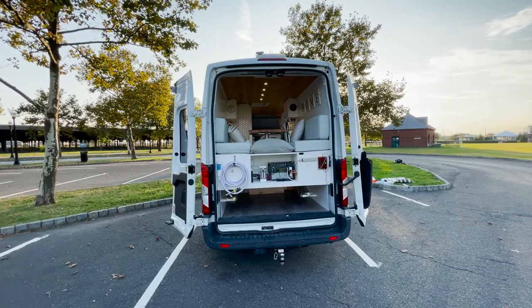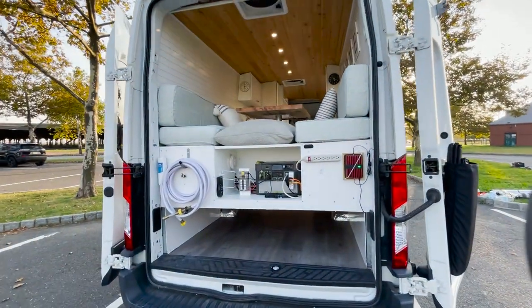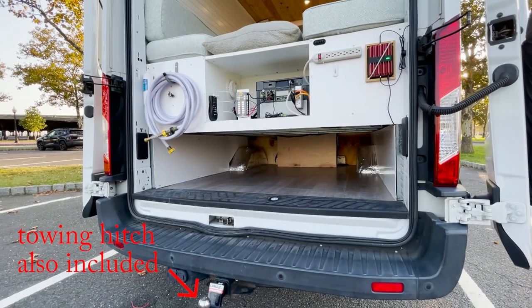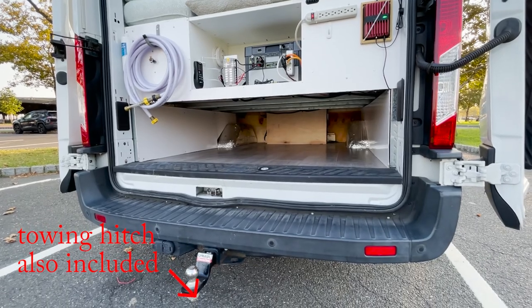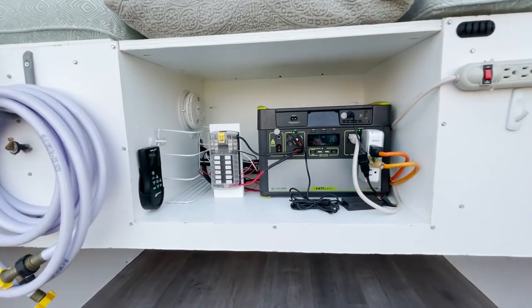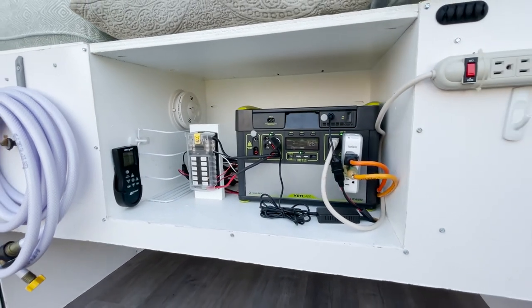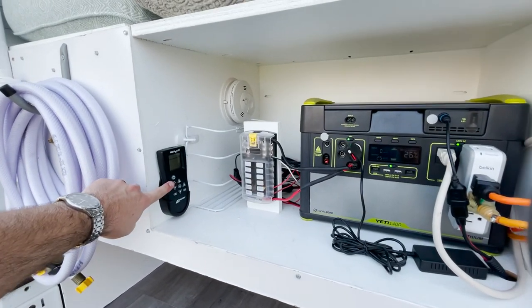Looking at the van from the back, on the bottom section — this is what we call the garage — some extra storage space. We put our camping gear back here and whatnot. Just giving a bit of a close-up on the battery pack. We've got a fire alarm back there just in case, and another remote control for the fan.